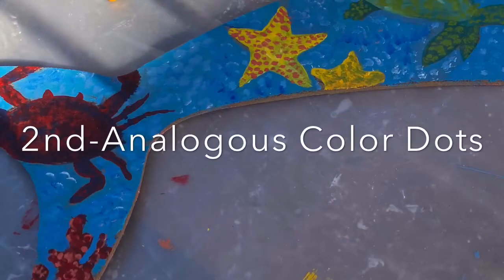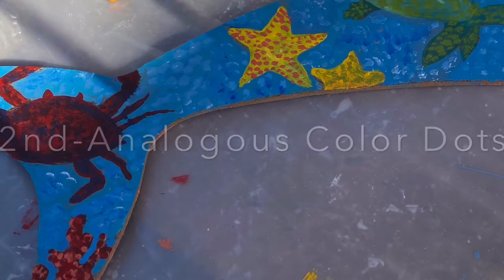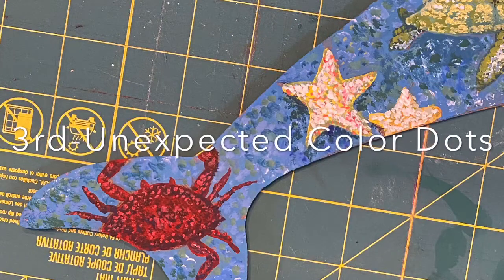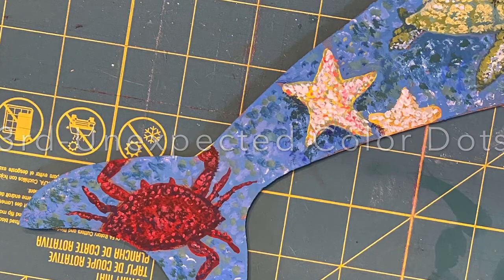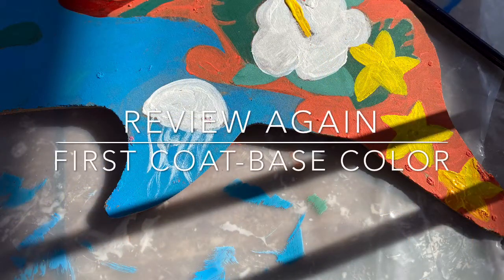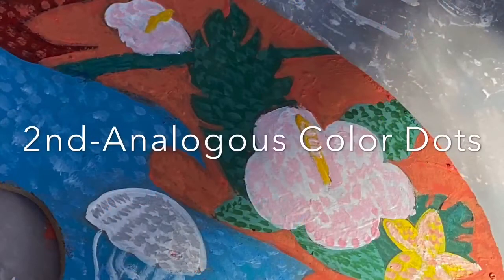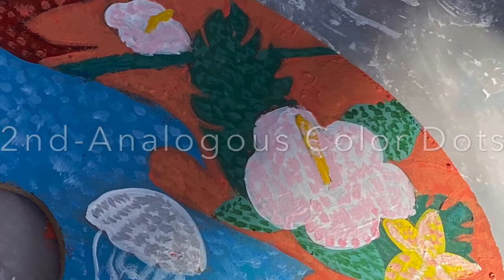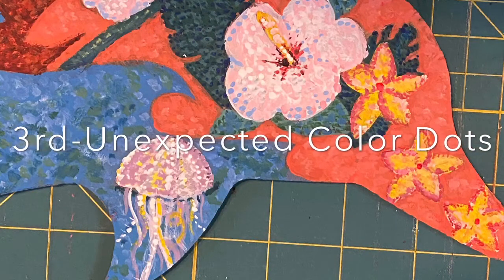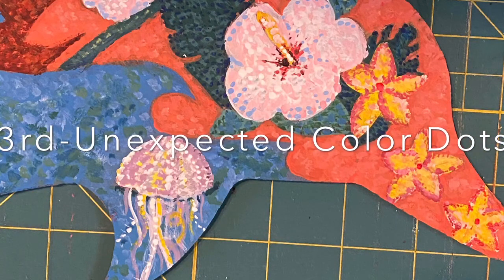This is a review: first coat, second coat, third coat. And then in another area of the painting — first coat, second coat, third coat. You'll see there are more colors in some of those areas. That's optional.